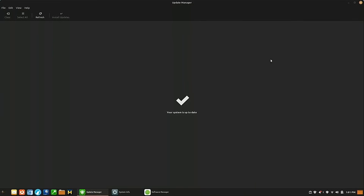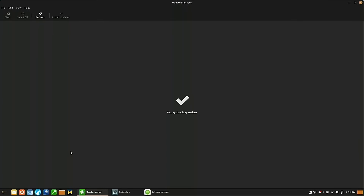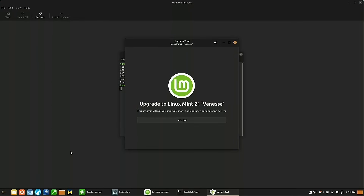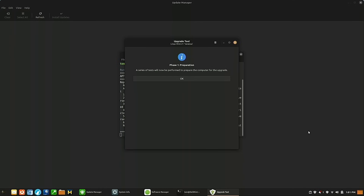I went ahead and turned off the KeePassXC PPA and pushed that package back to the repository version. The next thing you need is the 'mintupgrade' package — you can install it from the Software Center or with 'sudo apt install mintupgrade'. I already have it installed. Running 'sudo mintupgrade' will walk us through the upgrade steps. We'll click 'Let's Go' to begin.